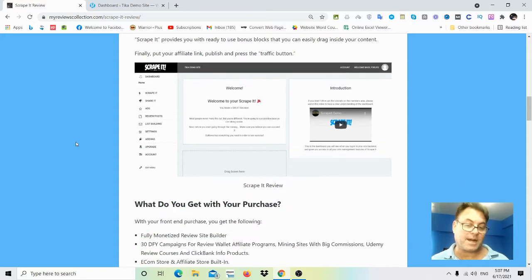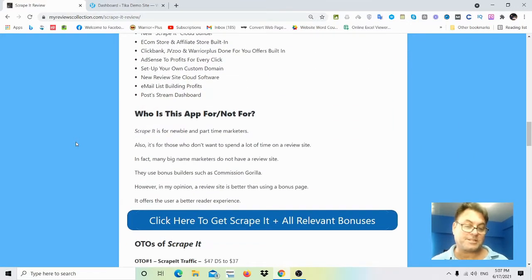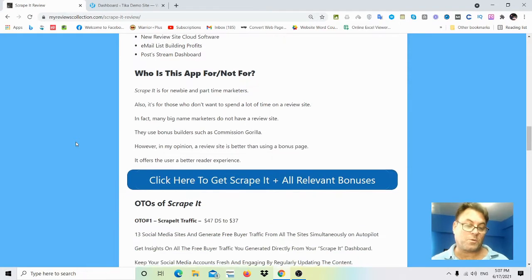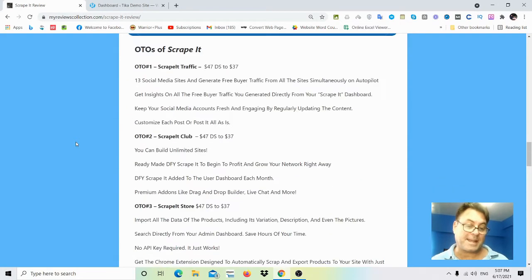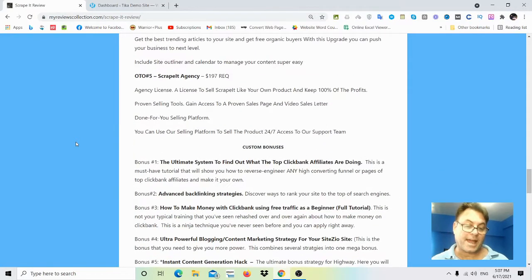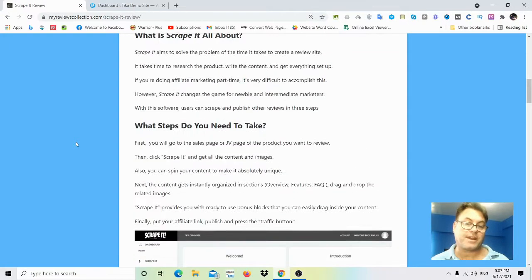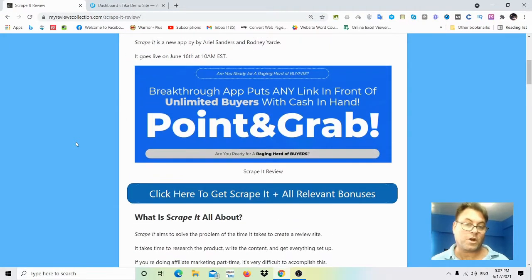It's going to save you a lot of time with the images as well as the content. What I want to do is hand you over to the demo after this review so you get an idea of what this looks like in action. With Scrape It you are going to be able to take advantage of the work of others and simply take that content.